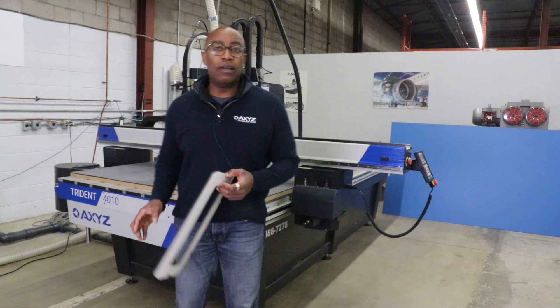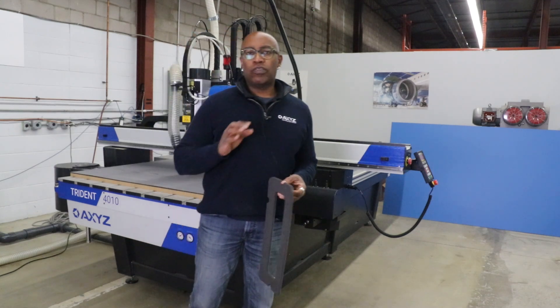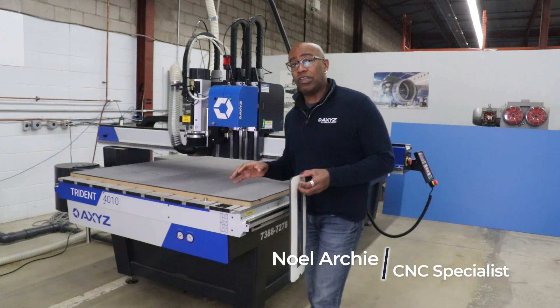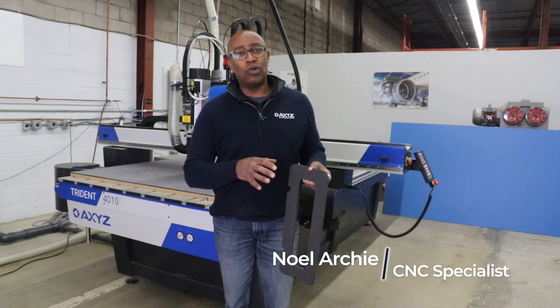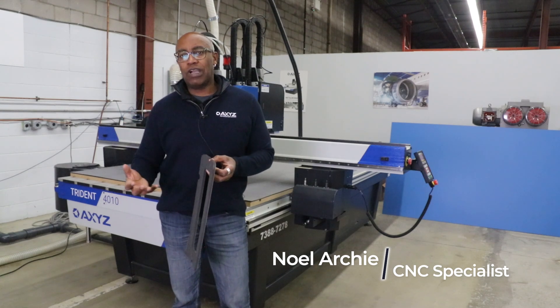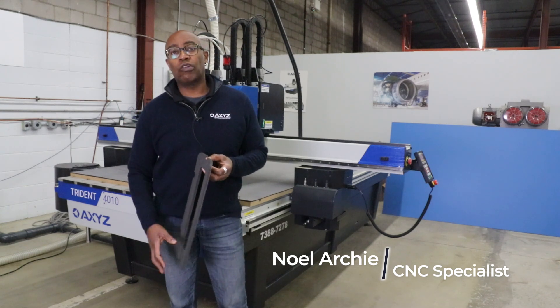Welcome to another Axies webinar. This particular webinar will be focused on the gasket industry. We're using our Trident, cutting a variety of materials — from the automotive to the oil and gas industry, they all use gasketing. So we'll be showing you a variety of materials and how they can be processed on our Trident.